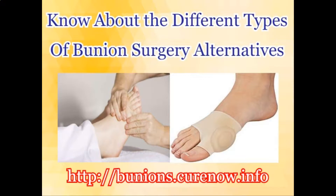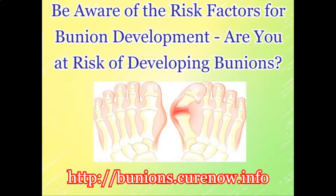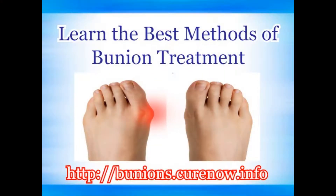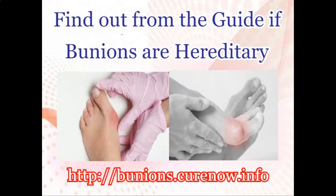Know about the different types of bunion surgery alternatives. Be aware of the risk factors for bunion development — are you at risk of developing bunions? Learn the best methods of bunion treatment, and find out from the guide if bunions are hereditary.